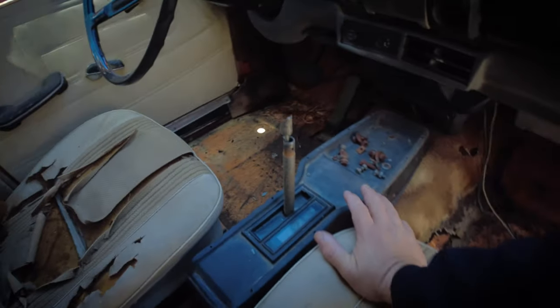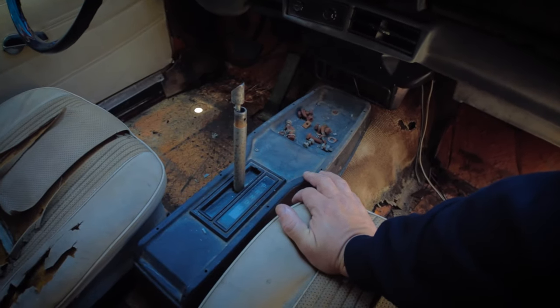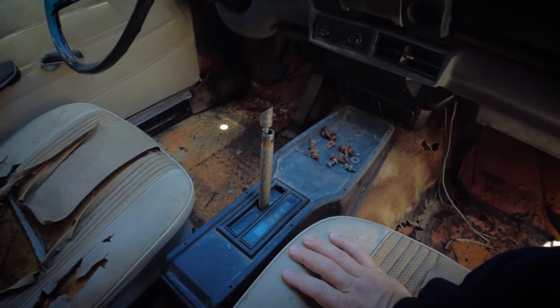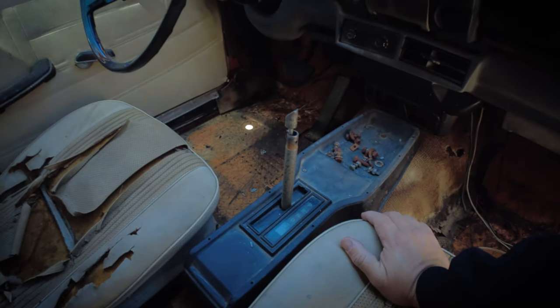We're going to take the center console off. I want to preserve it, but the problem is that I'm going with the manual, so this is going to be useless for me. If I can modify it a little bit to keep it, I will. Otherwise, I'll come up with a different invention to close this up and make it look nice and decent. Center console's out. This wagon looks brand new. Heck yeah.